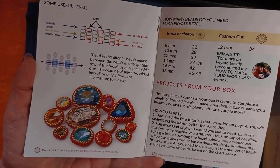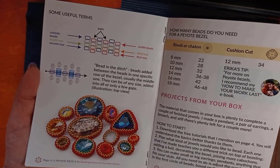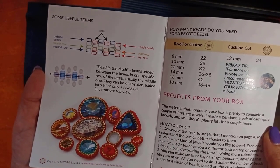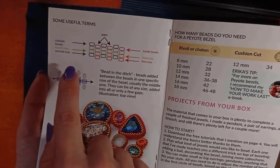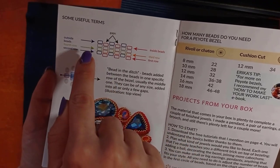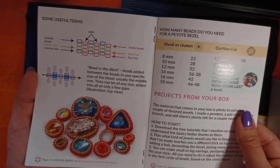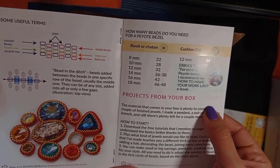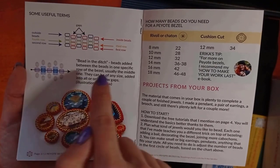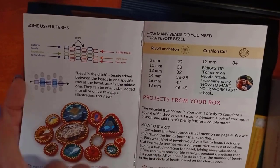For the bezeling, peyote stitch is used — it's a very popular stitch. I think it originates from Mexican culture and is named after a cactus. What it represents is something like mosaic beading — you can see how the rows move up and down like a mosaic. I think Russians call it mosaic beading as well.